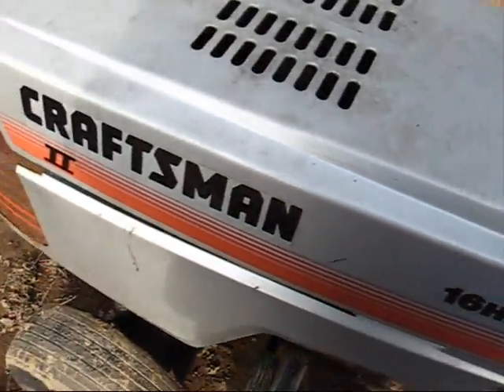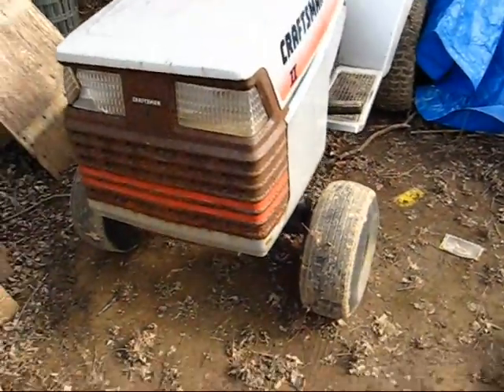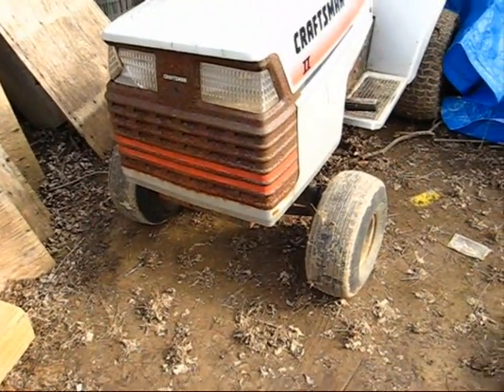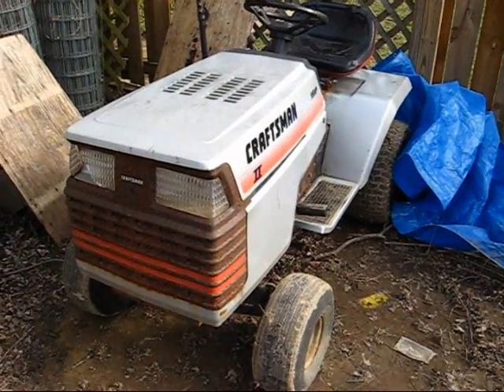As you can see, it's in the backyard now as opposed to parked on the side of the house. Basically what happened since last video...